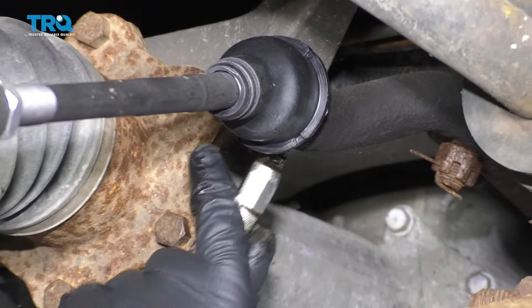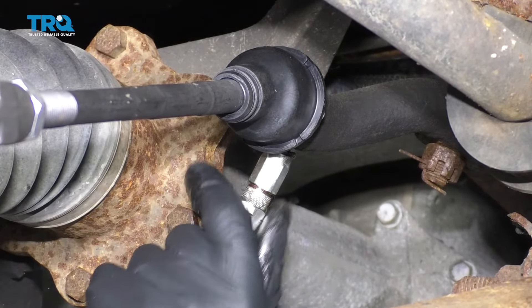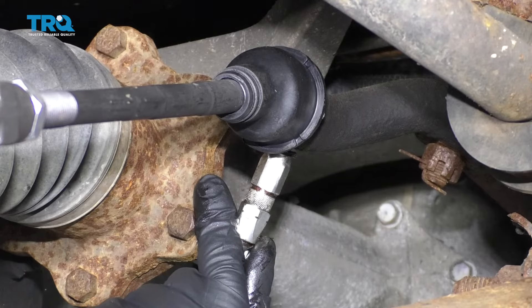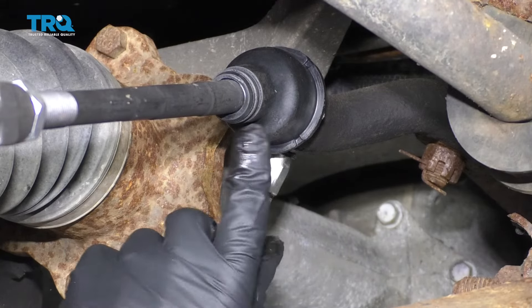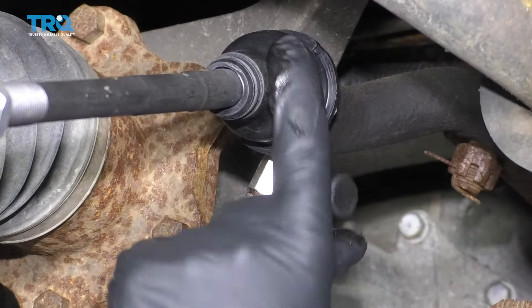There's a grease fitting right here — just take a grease gun and give it a couple pumps, and really give it a couple pumps till you see the boot move a little bit. And that's good.